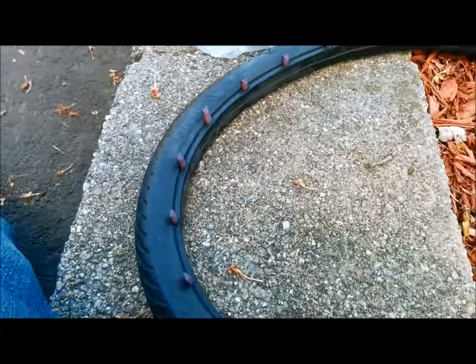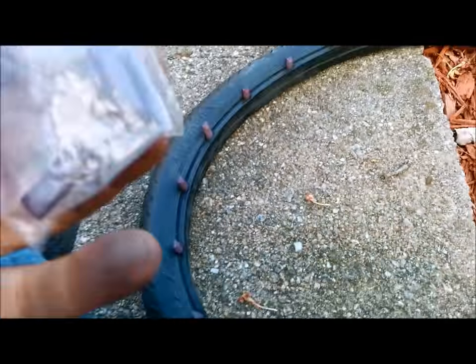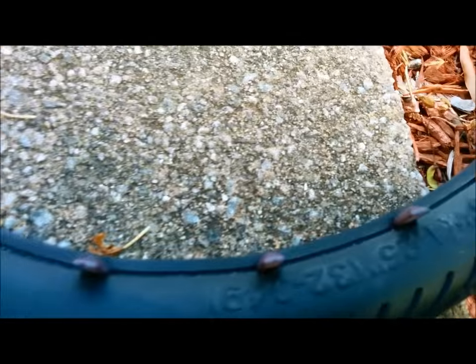If you have a Brompton, you're going to use these purple spacers. You put the spacers in like this and then press down on them for the next step.